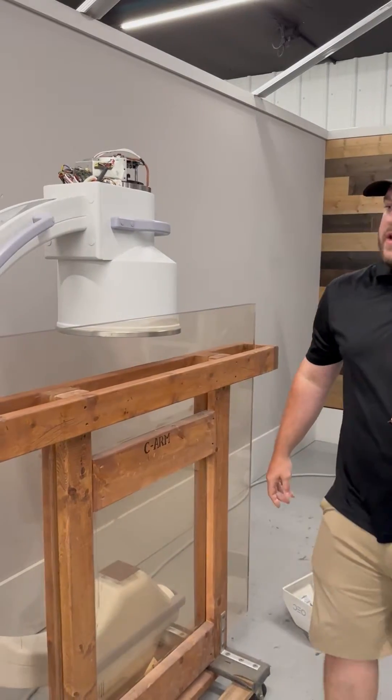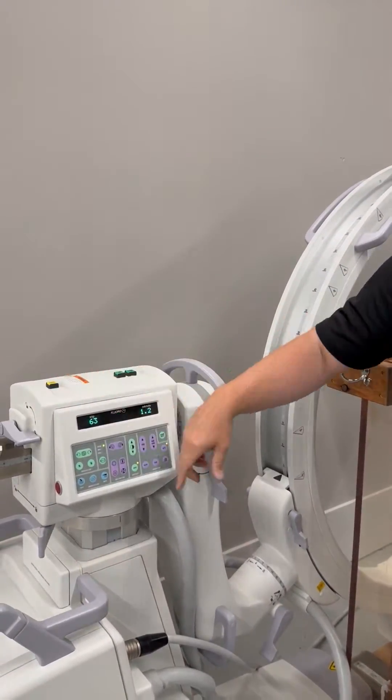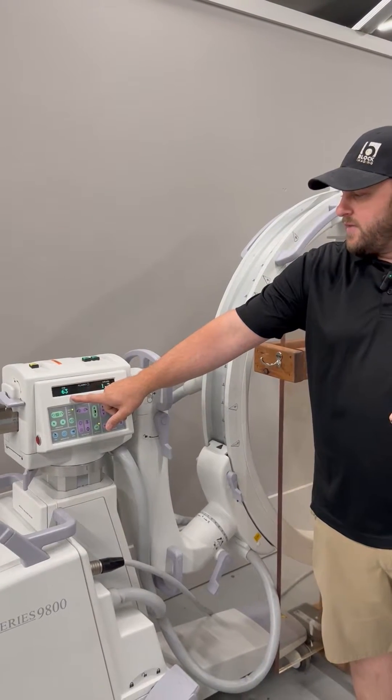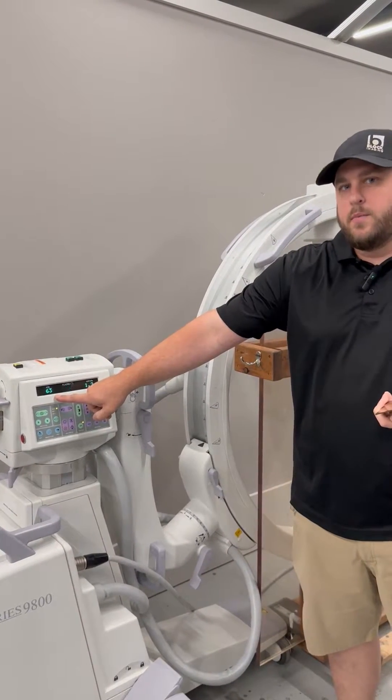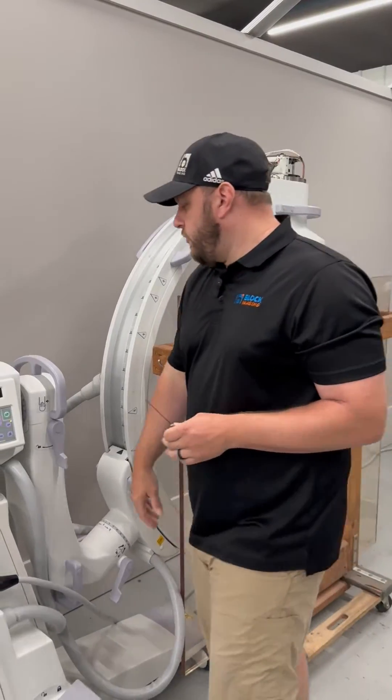First, we're going to take one sheet of copper and place it over our tube and go ahead and take an exposure. In this example, our KVP is coming in at 63, which is in spec, but we can dial it down a little to 61.